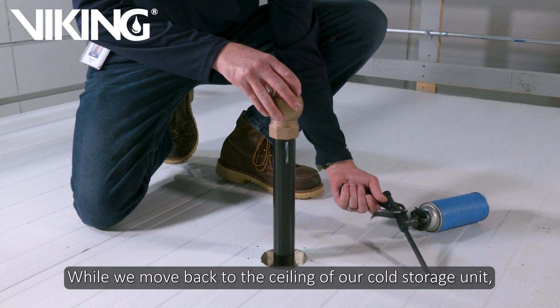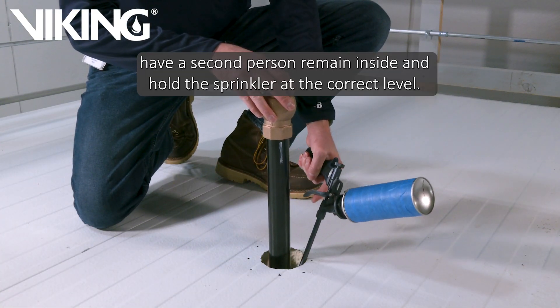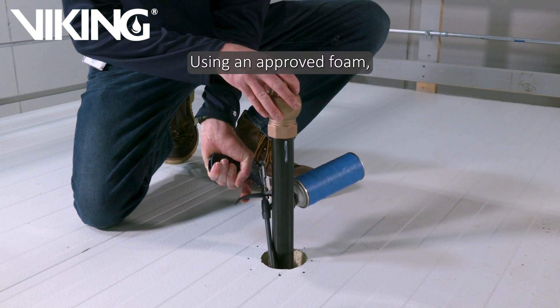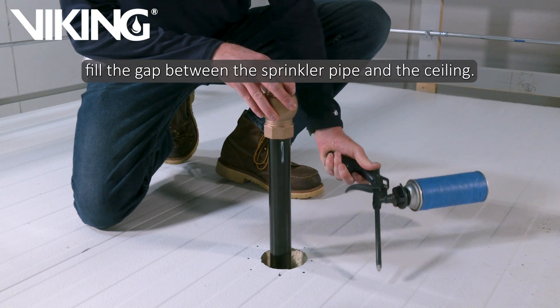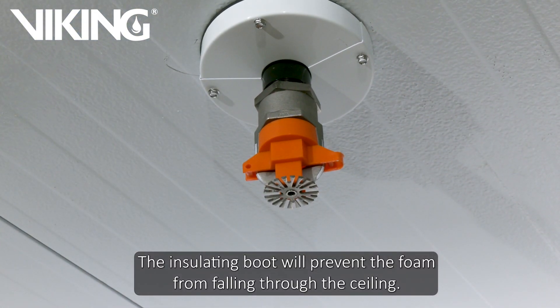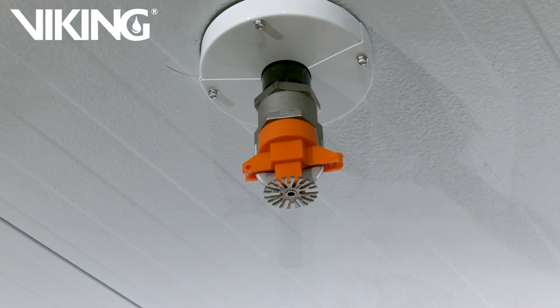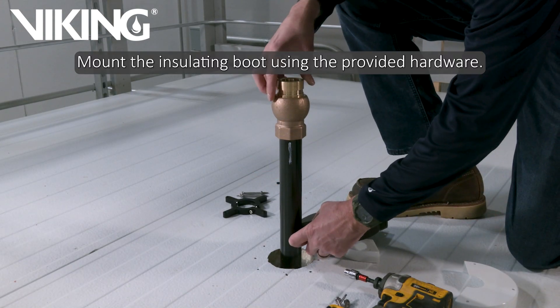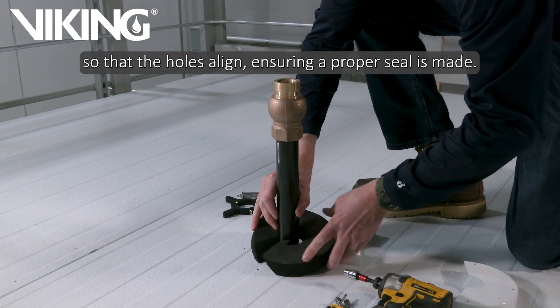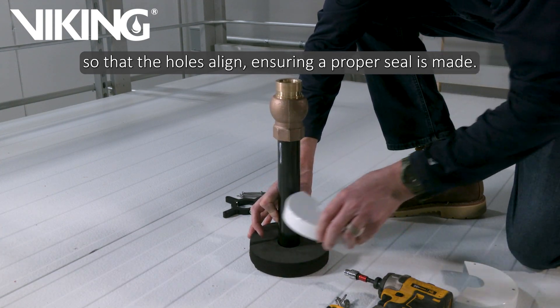While we move back to the ceiling of our cold storage unit, have a second person remain inside and hold the sprinkler at the correct level. Using an approved foam, fill the gap between the sprinkler pipe and the ceiling. The insulating boot will prevent the foam from falling through the ceiling. Mount the insulating boot using the provided hardware. Be sure to position the two overlapping covers so that the holes align, ensuring a proper seal is made.